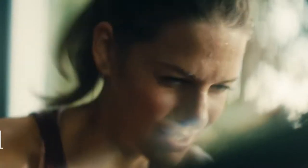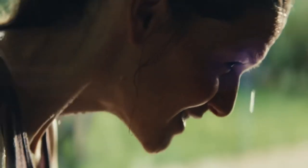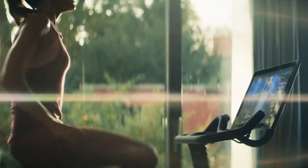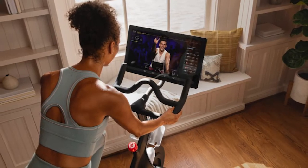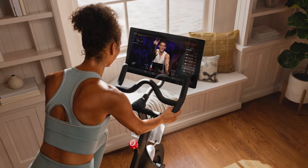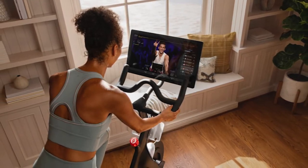Tip 4: Try an all-for-one ride. Now that the bike is set up and you're ready to go, here comes the fun part — choosing your first Peloton class. It's overwhelming at first to sort through all the different instructors, so your best bet is to try an all-for-one ride. These are special rides you can find on the app where all of the Peloton instructors rotate in for a song or so. It gives you a little flavor of all of them so you can see who you like.